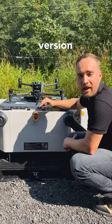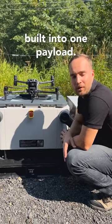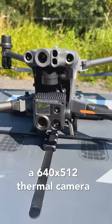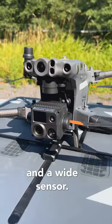The M30T Dock version has four different sensors built into one payload: a laser rangefinder, optical zoom, a 640x512 thermal camera, and a wide sensor.